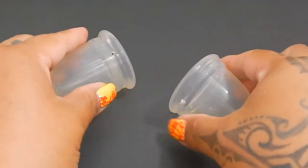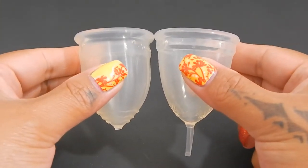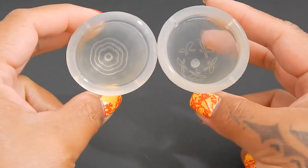I'm going to place both of these cups in the palms of my hands, give them a squish, swap hands, give them a squish again, and then compare the rims.